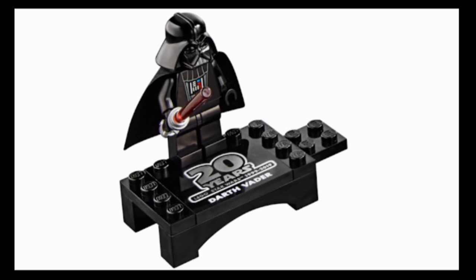The 20th anniversary print is covered up by the cape, so you really could pass this figure off as the classic Vader and no one would know, which is nice. If I had one complaint, it's that the lightsaber hilt is just the standard metallic silver. I know LEGO doesn't really do chrome pieces anymore, but it would have been cool if maybe they brought it back for this one thing - given a chrome lightsaber hilt like they did back in the original LEGO Star Wars sets.